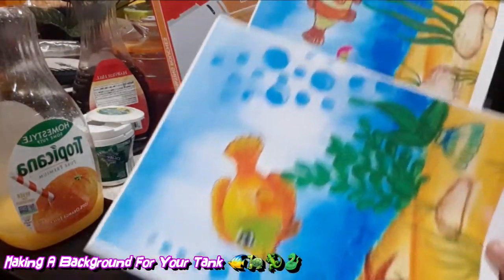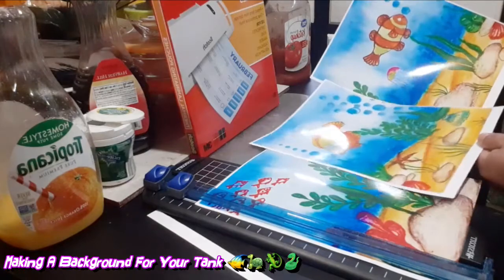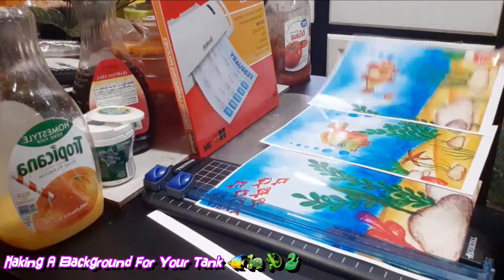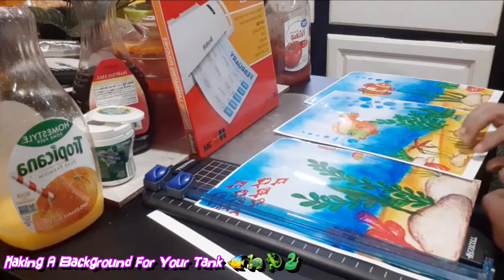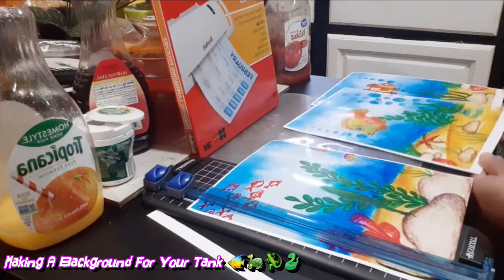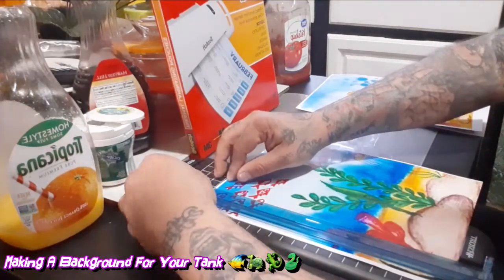What I did is I did three prints from my printer. I zoomed into a picture to make it bigger so it could fit on the paper. After that I took the image and made three parts which all connect together. Then I cut them out like this, making sure I have the perfect cut.